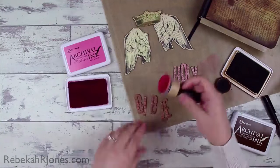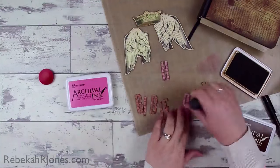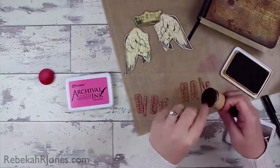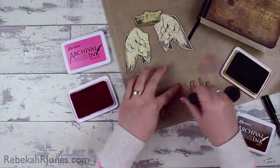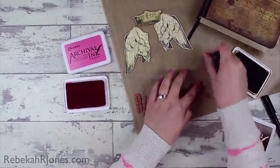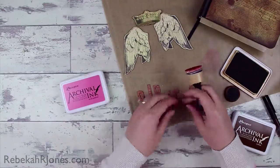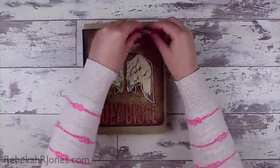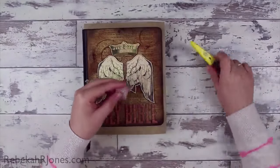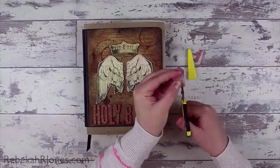Just as a reminder — if you are interested in some of the supplies I use, you can look in the description below if you're on YouTube, or hop over to my blog which is also linked in the description. You'll be able to see all of the products I use linked up, and over on my blog they're listed with pictures, which is fantastic for being able to see what you're looking at.